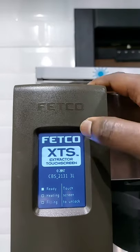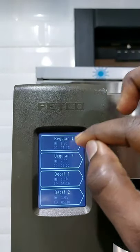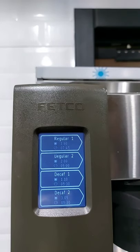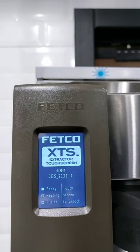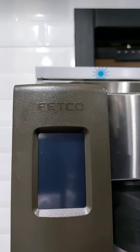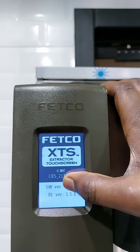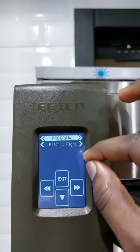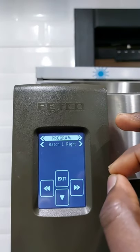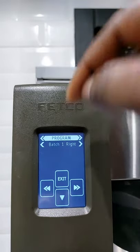After seeing the basic review on how you can easily run this machine, let's go into these bunches. Each of these bunches attains a given recipe for brewing a certain coffee. To set a recipe: first switch off your machine, then switch it on again, and immediately when the screen displays, touch the screen for a few seconds. It's going to display the menu — the program. It has program one, bunch one, exit, forward, backward arrow, and the down arrow.